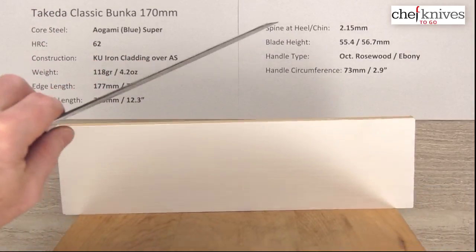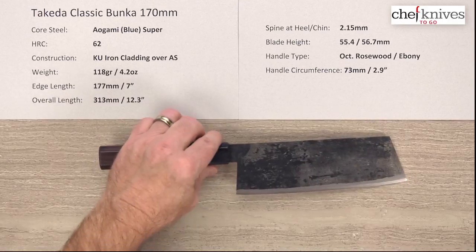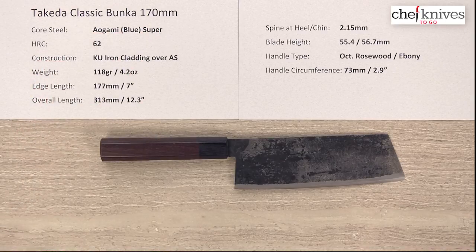The out-of-box edge is really nice on this — I'd say about a 7 or 8, just because they do such a nice job with that primary bevel. There you have it — the Takeda Classic Bunka 170mm knife.